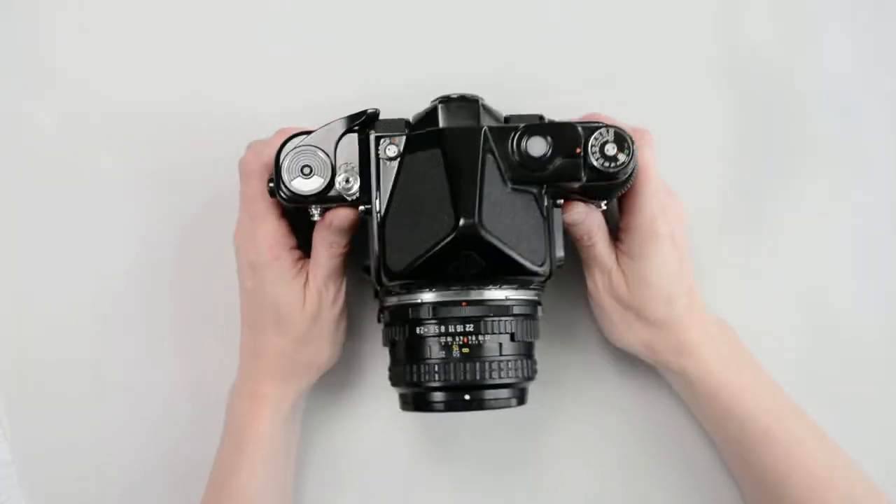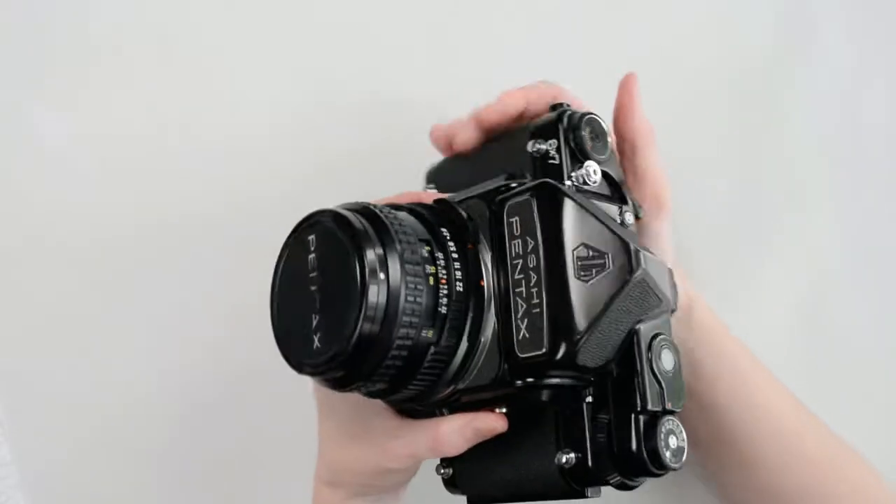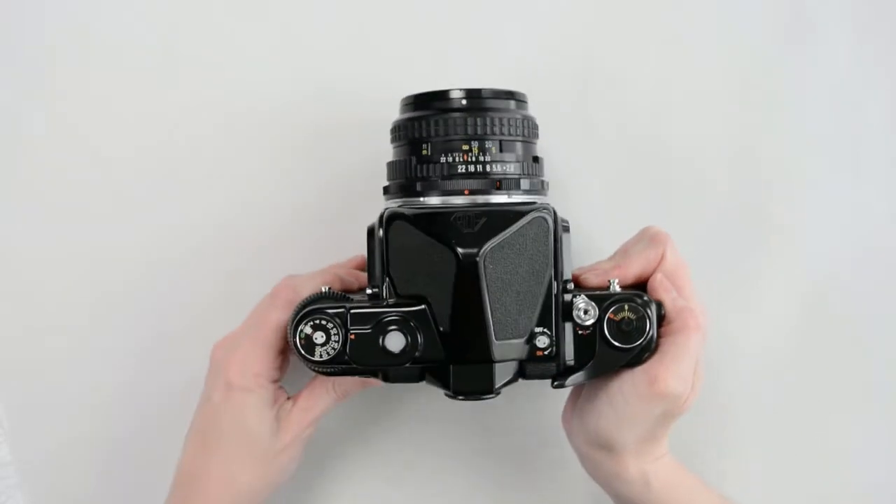Today we're looking at a Pentax 67 medium format camera. Check out my other video to see how to load film and make exposures.